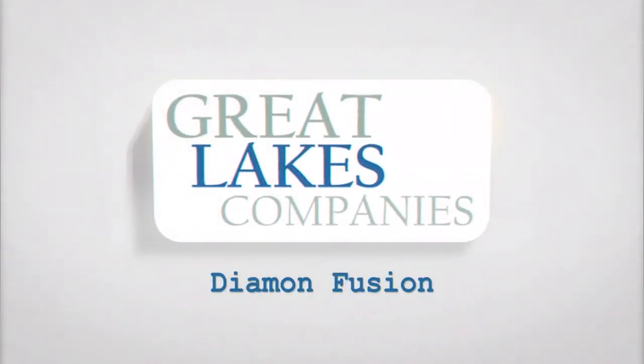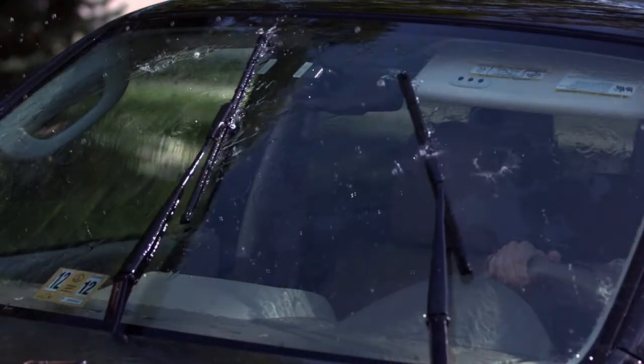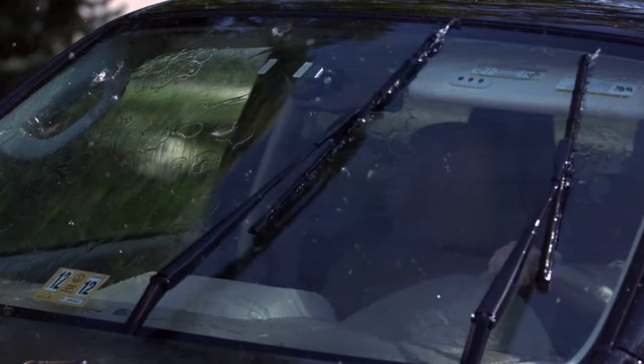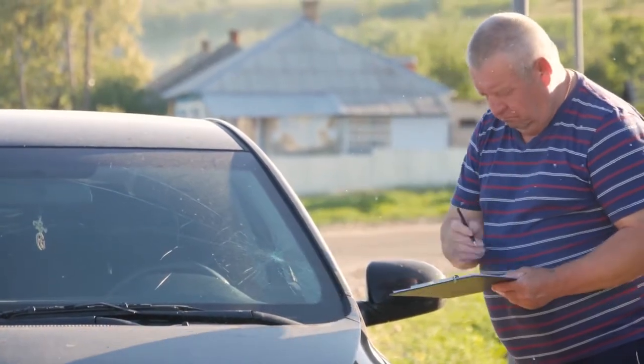Diamond Fusion is a state-of-the-art two-step windshield protection that increases the strength of the windshield ten times. Step one creates a stronger windshield that is less likely to chip or crack, resulting in a costly insurance claim or unnecessary replacement of the original OEM windshield.